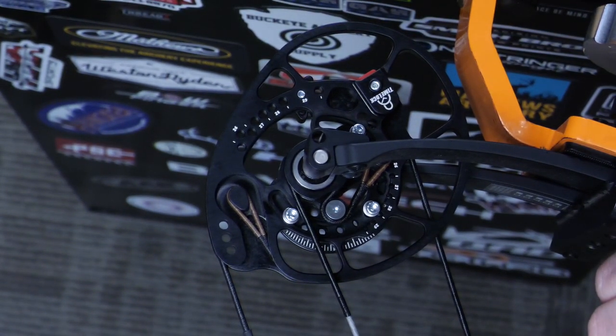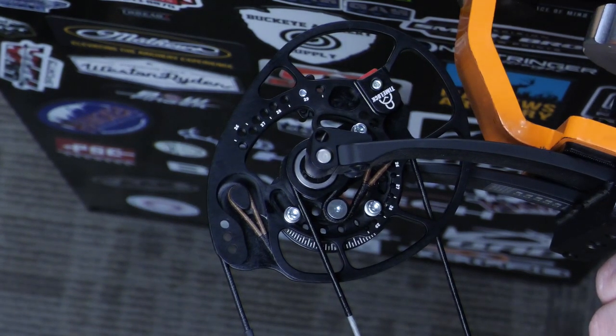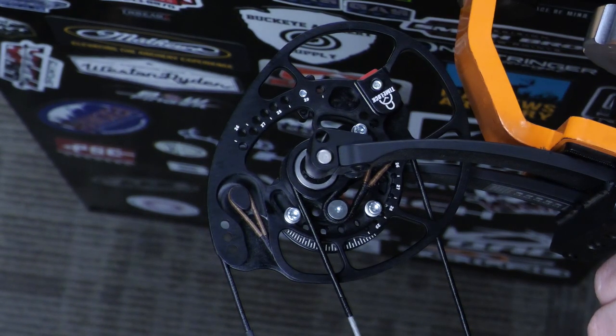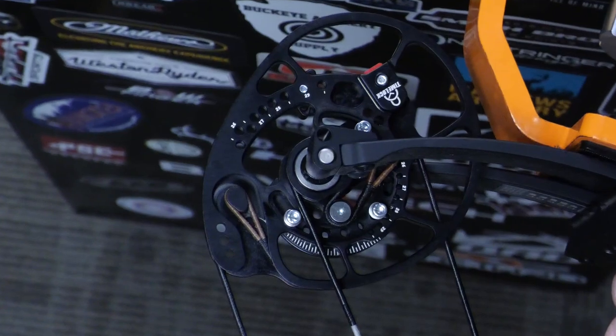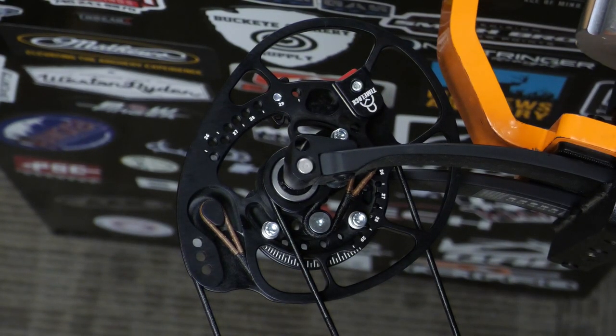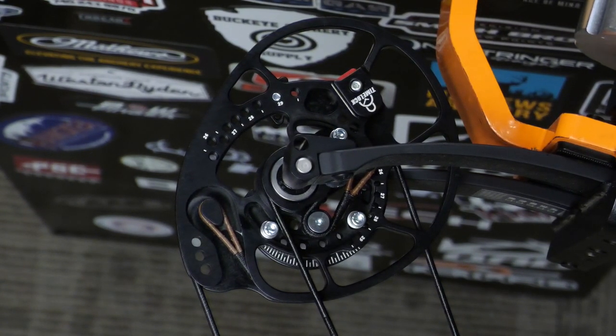It is still a rotating mod, but on the medium cam on a 36-inch axle, the Reckoning is going to be 25.5 to 29.5 inches, and the long cam is 28.5 to 32.5 inches. The IBO you're going to get on the medium cam is 332, and the long cam is 328.